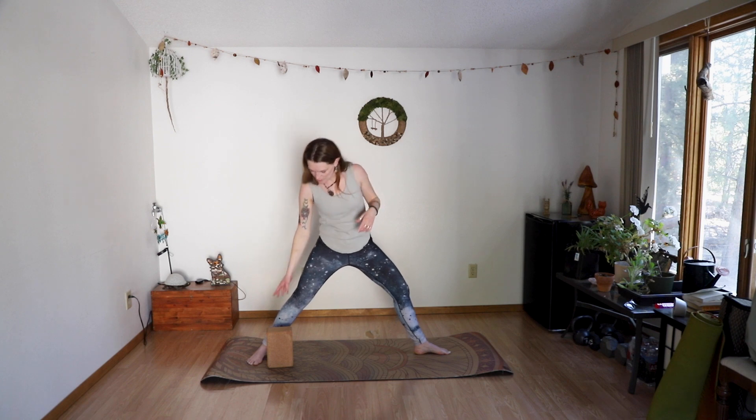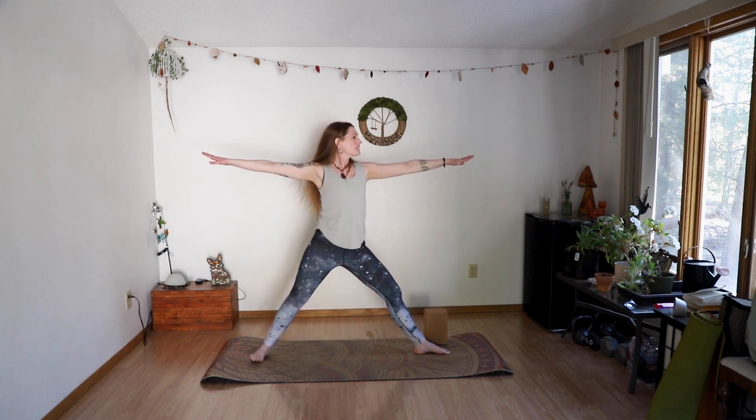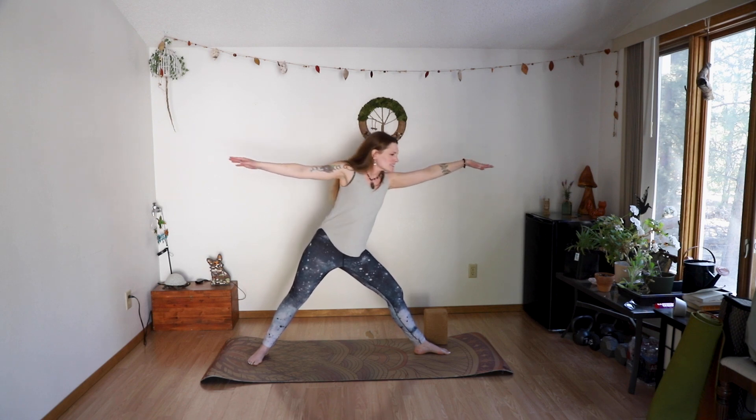Drop your arms as you exhale, point your left toes out, then take your triangle legs — making sure your right foot is where it needs to be. Bring your arms out, inhale lean forward, exhale back to center. Stay with the breath as you move. One more.